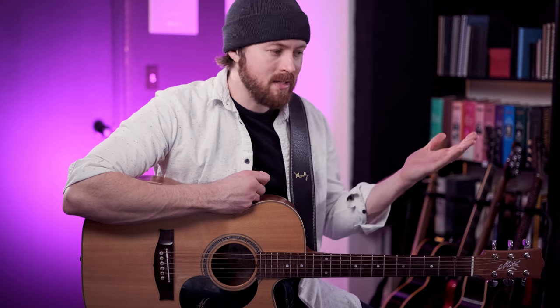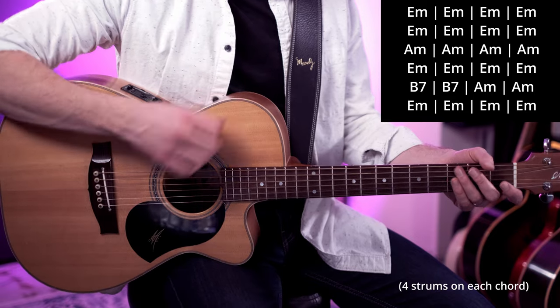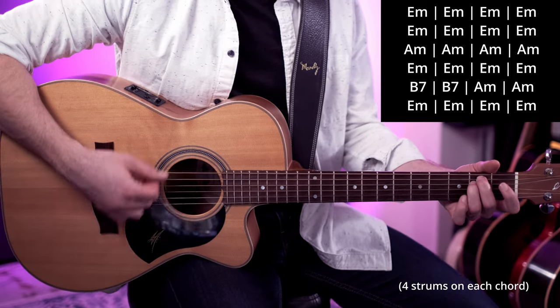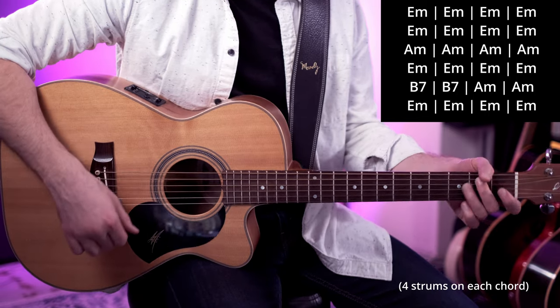Now this is a blues progression — this is kind of a 24-bar blues — and it's nice and slow, nice and steady. There's lots of time between the chord changes. What I want you to do is do 4 strums per beat, so we're going to go 1-2-3-4, 2-2-3-4, 3-2-3-4, 4-2-3-4. So that's 4 bars. If you follow along with the chord chart that I've provided — download my free beginner guitar guide — then you can play this chord progression. Just make sure you count the numbers.